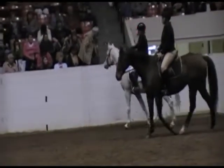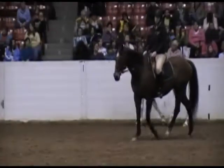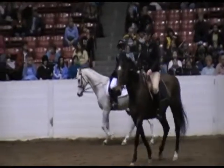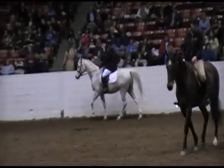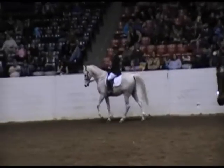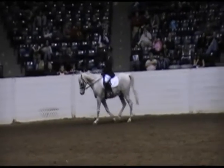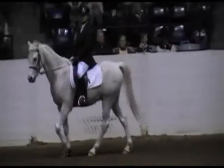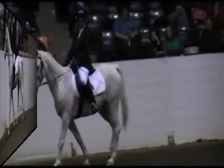Remember earlier today in my groundwork presentation, I was talking about transitions. There is a classical saying: all of training occurs in transitions. So it is not enough to just canter around this arena — that's not where the training is occurring. The training is occurring in the transitions.